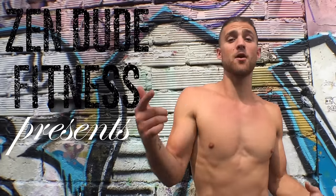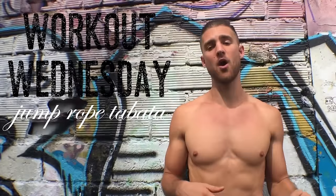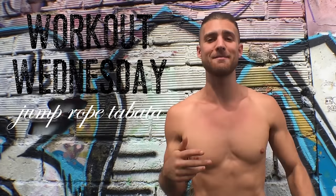Yo, this is motherfucking Zen Dude Fitness. You're about to be a witness. We're about to get on this jump rope. We're about to lose control. About to lose my mind going insane outside the membrane.